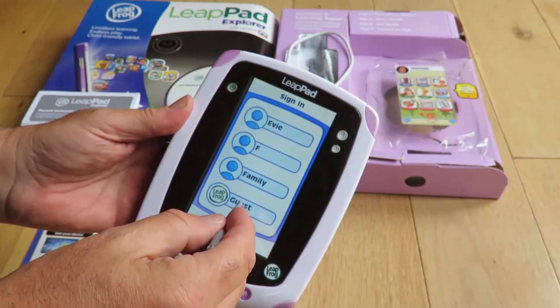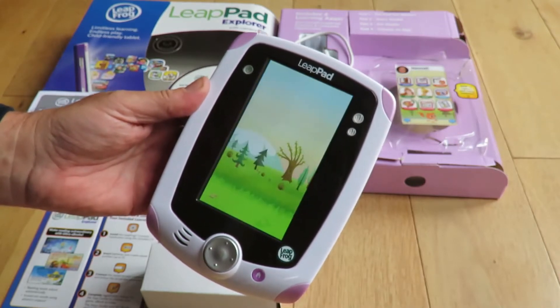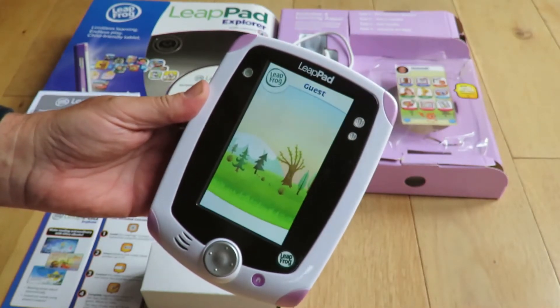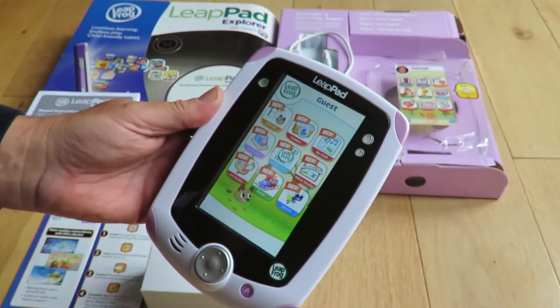I'm going to go in as a guest. Game progress and badges will not be saved while playing as a guest. You can set yourself up with a profile.